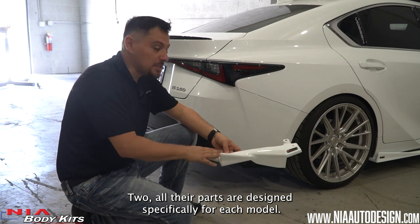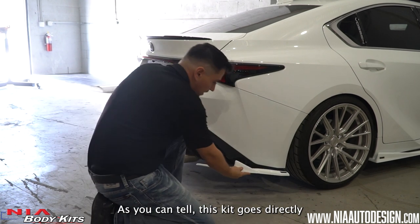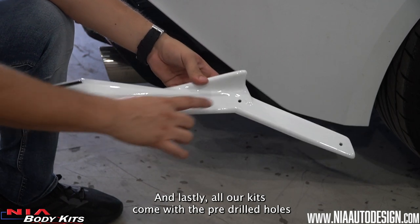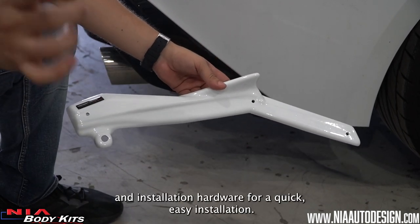Two, all our parts are designed specifically for each model. As you can tell, this kit goes directly with this bumper and it flows with the lines of the vehicle. And lastly, all our kits come with the pre-drilled holes and installation hardware for a quick, easy installation.